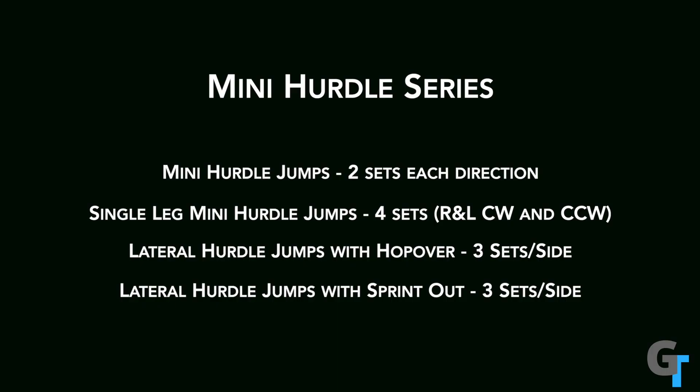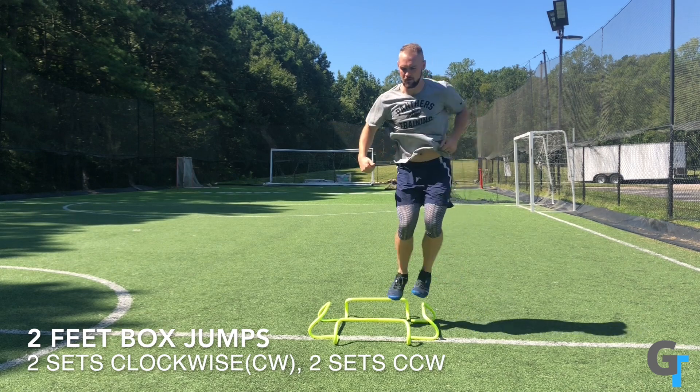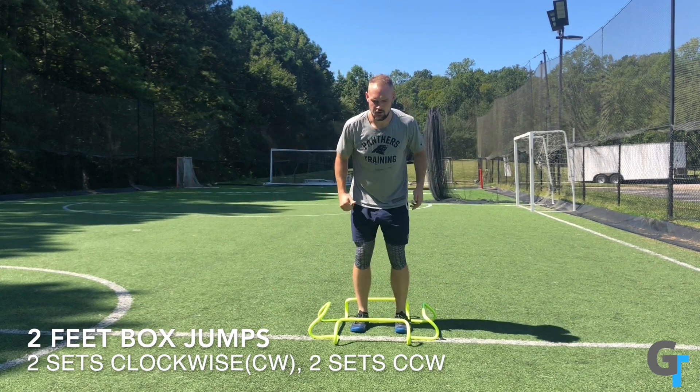Mini hurdle series. You can take anything — it doesn't have to be hurdles, it can just be lines. We are challenging our ability to absorb and quickly reproduce that force in multiple directions. This is great for ankle, hip, and knee stability.